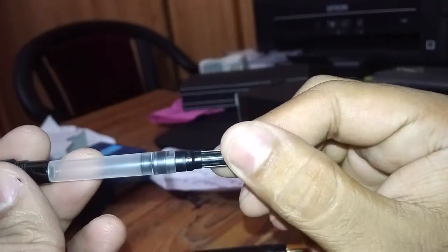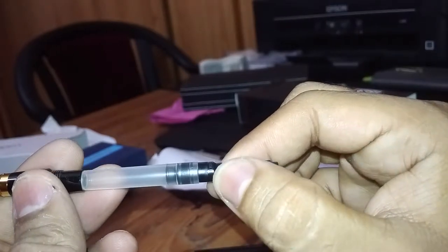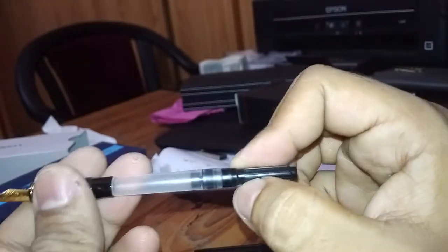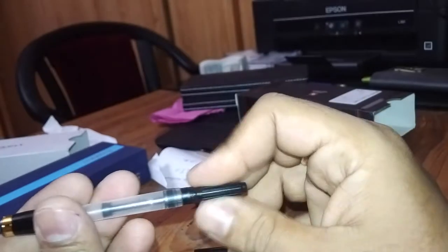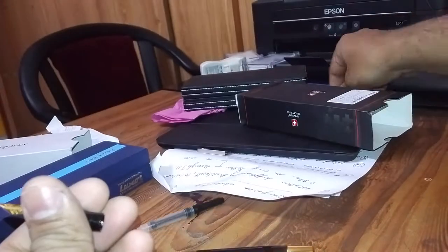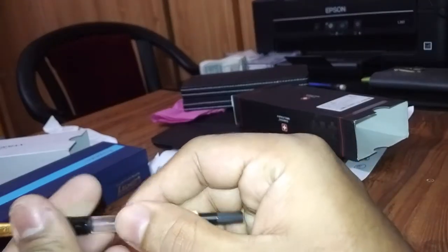This converter — this converter is Swiss Military so it is original, but this is just awful. How can we expect such a type of converter in a high-end pen? Let's change it. I have another converter — a Waterman converter. Let's see whether it can be fixed or not.